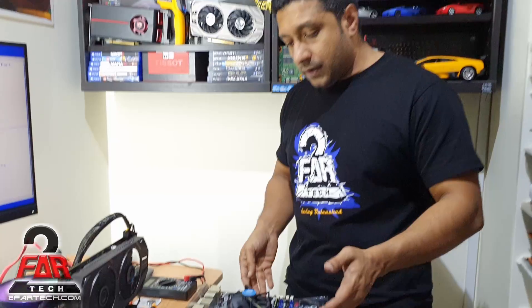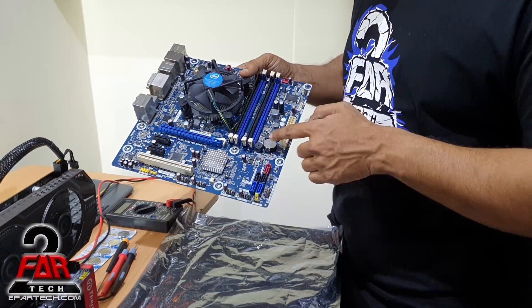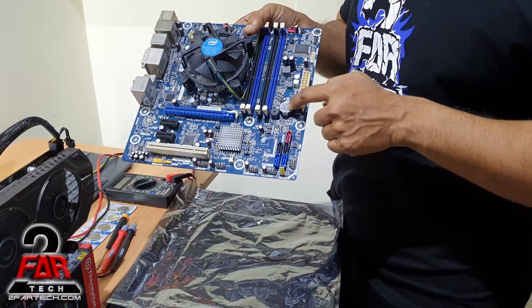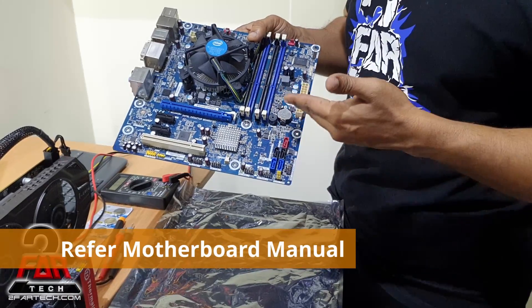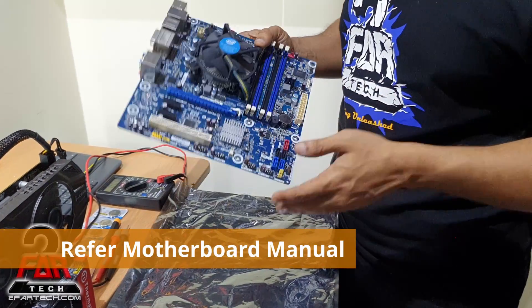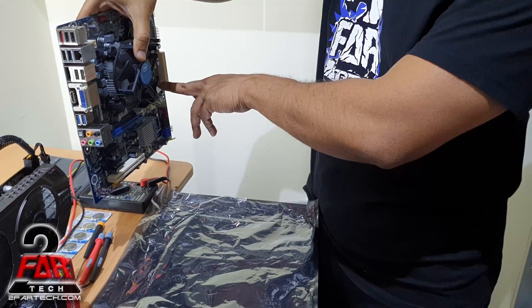This is a motherboard with a BIOS battery already installed. The BIOS battery is pretty big and shiny, so it should be easy for you to find. The pieces are mostly oriented in this way, so the battery is going to be placed here.